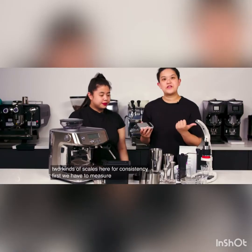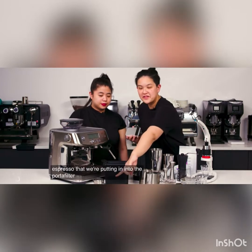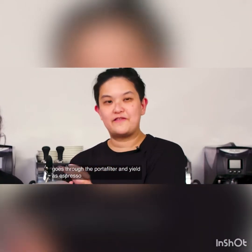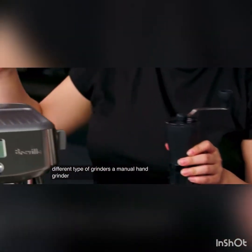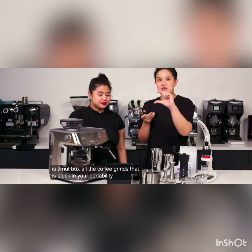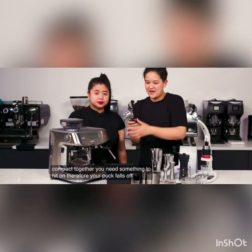We have two kinds of scales here for consistency. First, we have to measure how much espresso we're putting into the portafilter. Secondly, we'll need the scale to measure how much water goes through the portafilter and yields as espresso in the final cup. We have two different types of grinders — a manual hand grinder and an automated grinder. This is a knock box. All the coffee grinds that are stuck in your portafilter are really compact together, and you need something to knock on so your puck falls off.